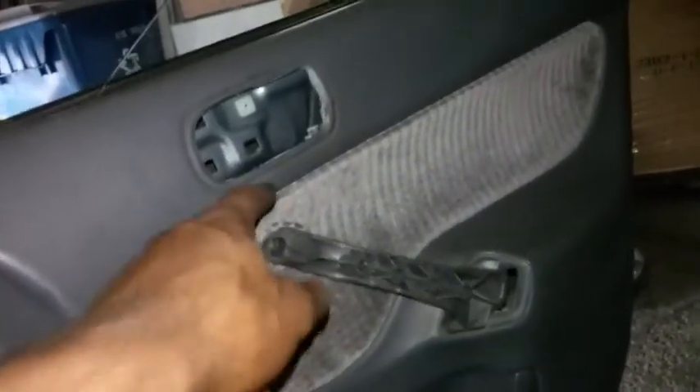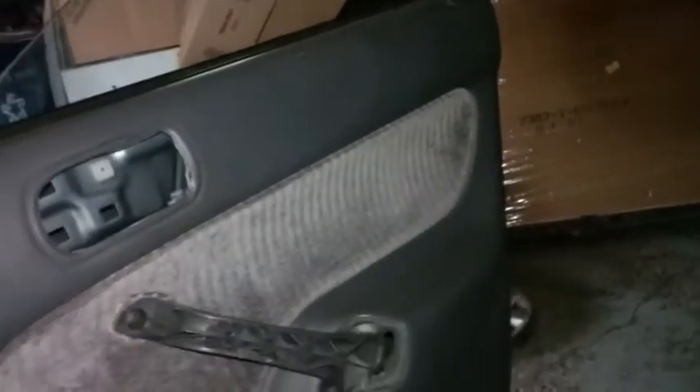I'm gonna bolt this up and we're gonna be almost done with this swap. Got the mirror all bolted up — looks perfectly like it was here the whole time. Let's assemble this whole door panel back. Almost there. Got the door panel on. Now I just gotta put in the speaker, put in the little crank, this little cover piece on there, and put the inner side door handle in.